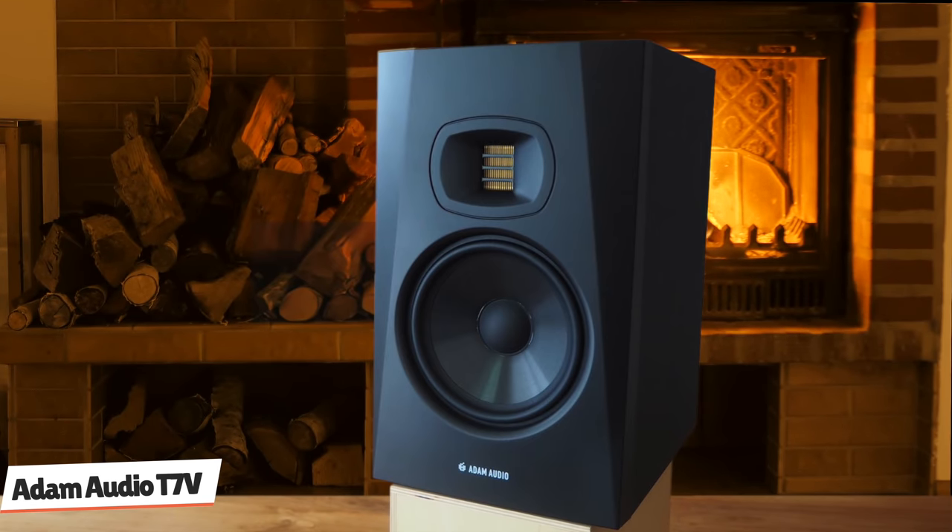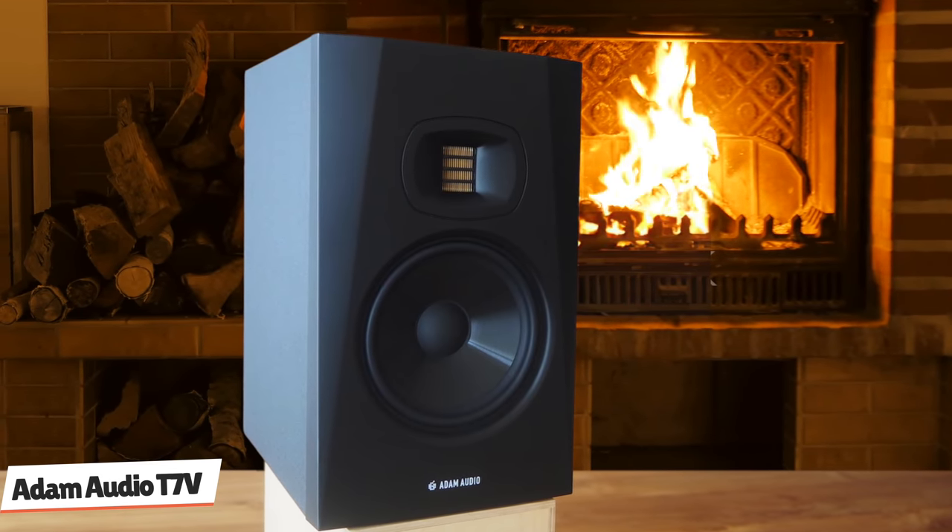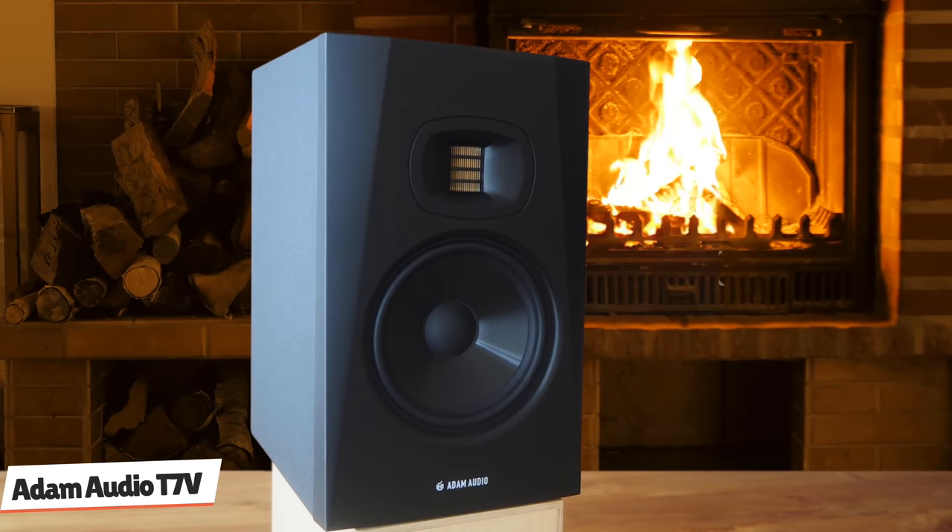Atom Audio's UART accelerated ribbon tweeter provides sparkling highs. The tweeter has a broad, balanced dispersion pattern backed up by a precise waveguide, widening the monitor's sweet spot. You'll be able to hear the drums knocking in your hip-hop beats with these monitors. They are capable of reaching an impressive 110dB in volume, so cranking up the mixes isn't an issue. Overall, you can't go wrong with these monitors.